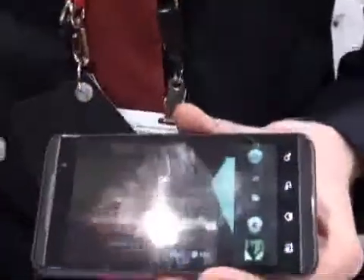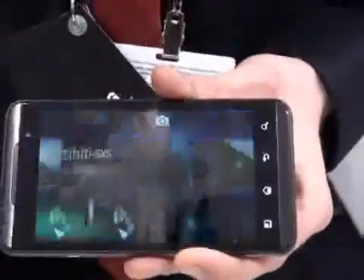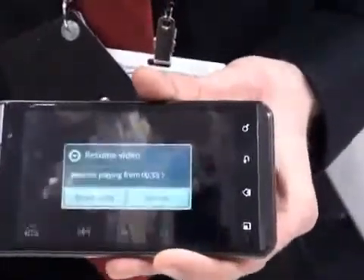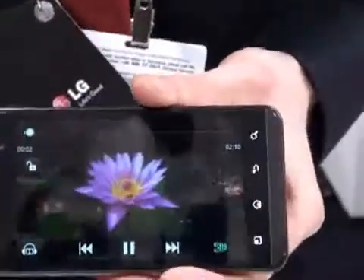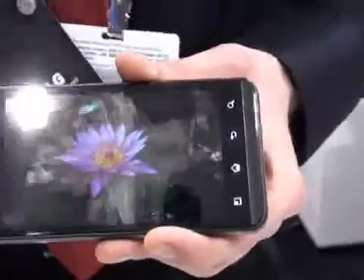I'm going to go back now into my main menu and show you the gallery. The gallery is where all your 3D content will sit — it's as easy as tapping a button. Apologies again to the guys behind the camera, you won't see this in 3D. You can also run your videos very quickly.